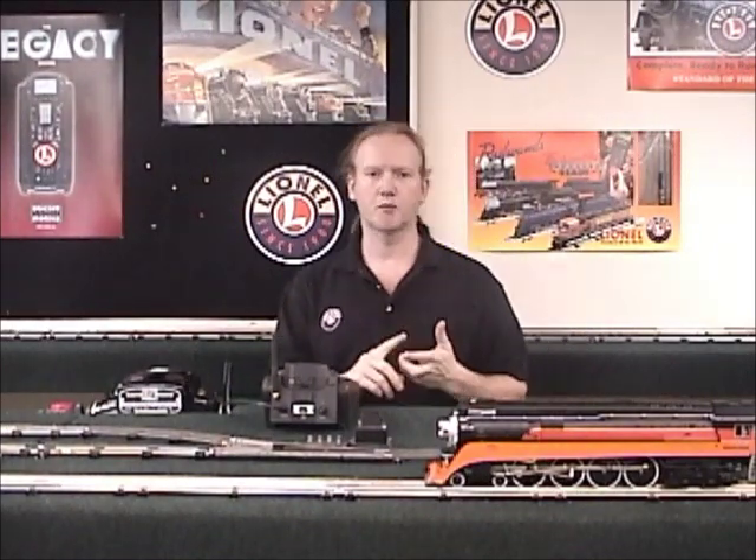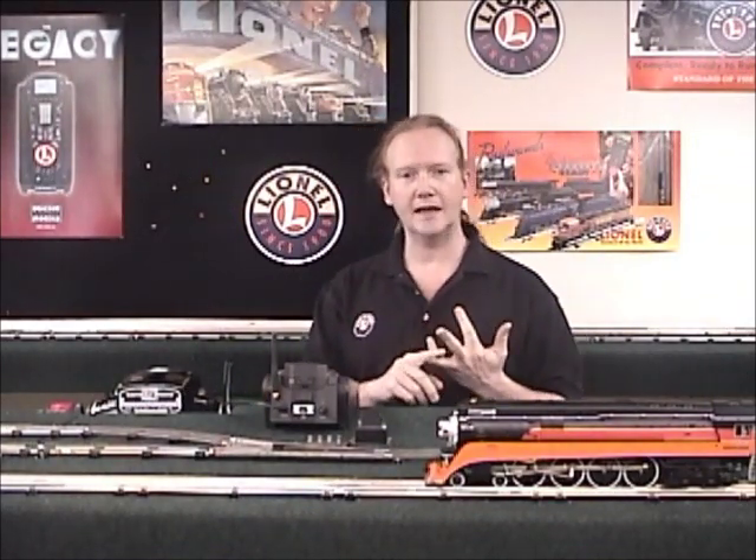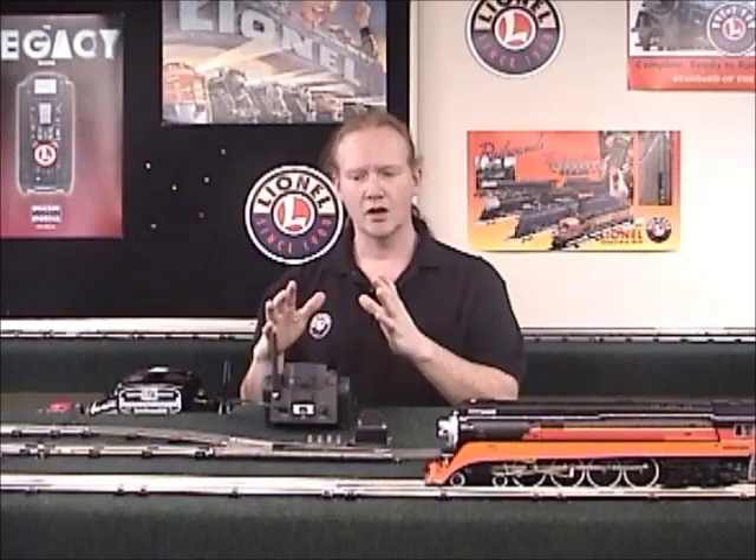Then we'll also go through programming a locomotive with the legacy system. And finally we'll go through the general operation of the legacy system with the locomotives on the track.